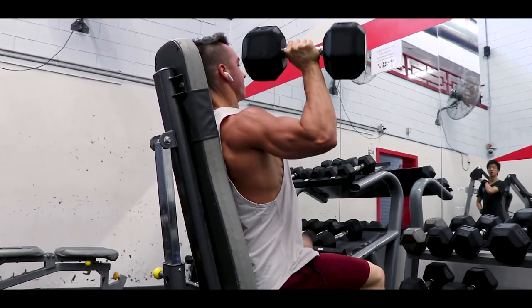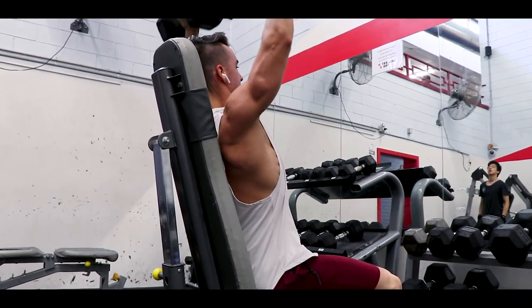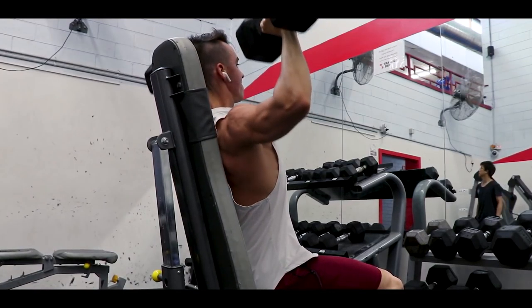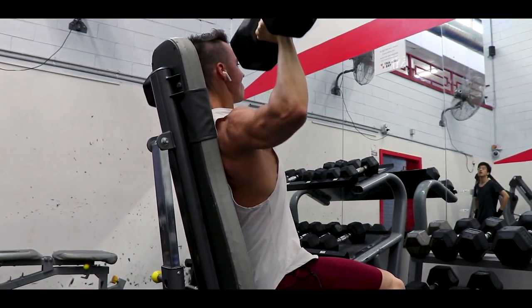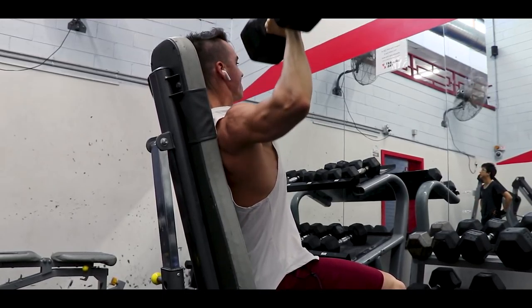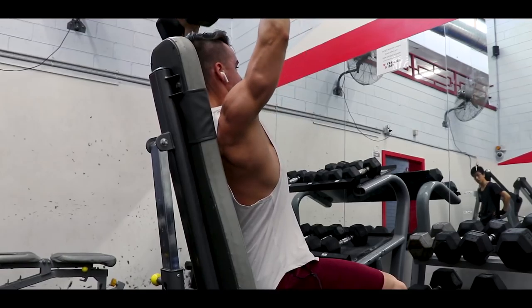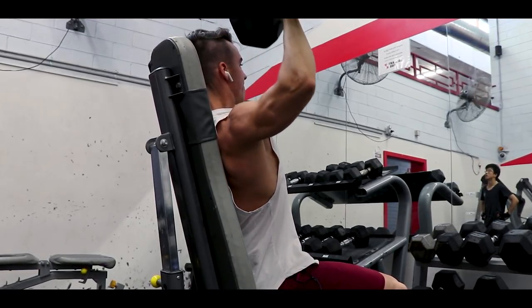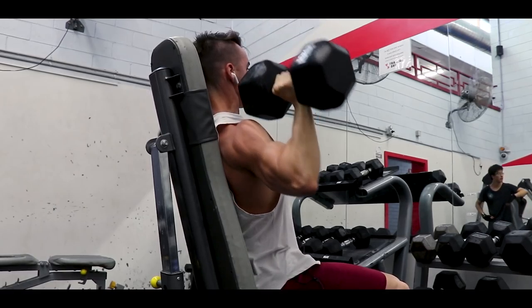We're just trying to stimulate the muscle. With shoulder presses I come pretty much all the way down but don't go all the way up — keeping constant tension on the front and side delt. The further you go up and if you lock out your elbows, you'll be incorporating more tricep and less shoulder. So I don't like to go the whole way up.